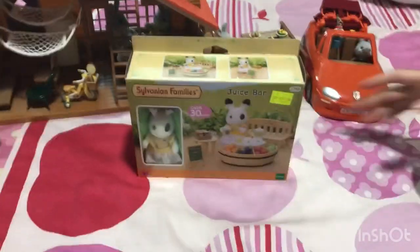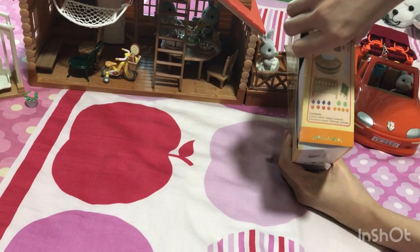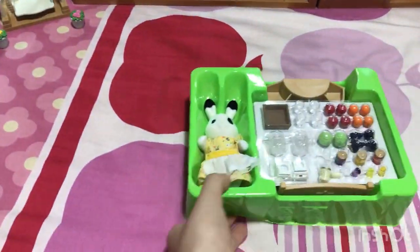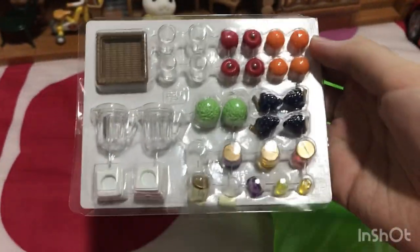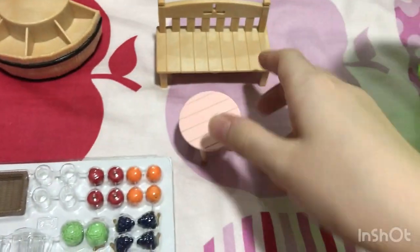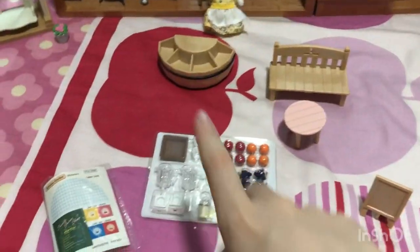Now we're going to be unboxing the juice bar set. There's a rabbit here I see. We have stickers, this unique rabbit, and the whole set of cool stuff. There's a table and these bars. So we're going to be back after pasting and arranging all these things.